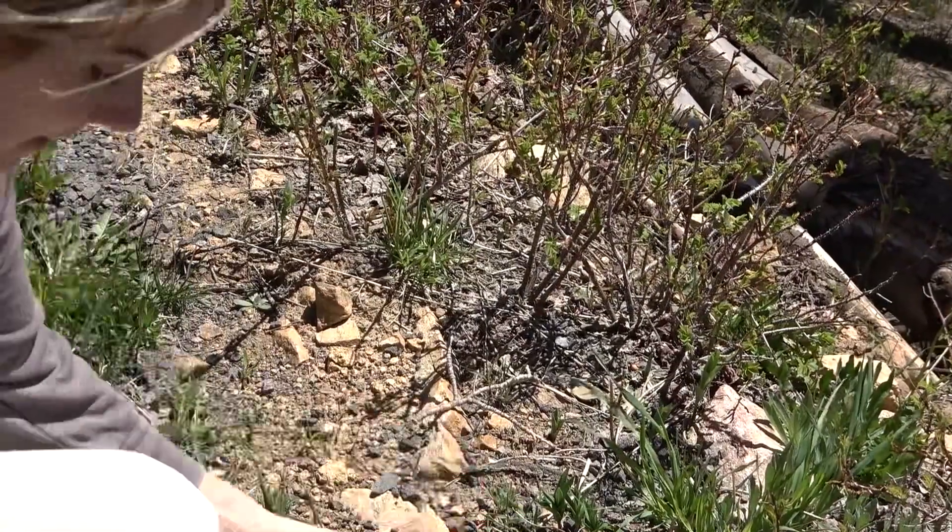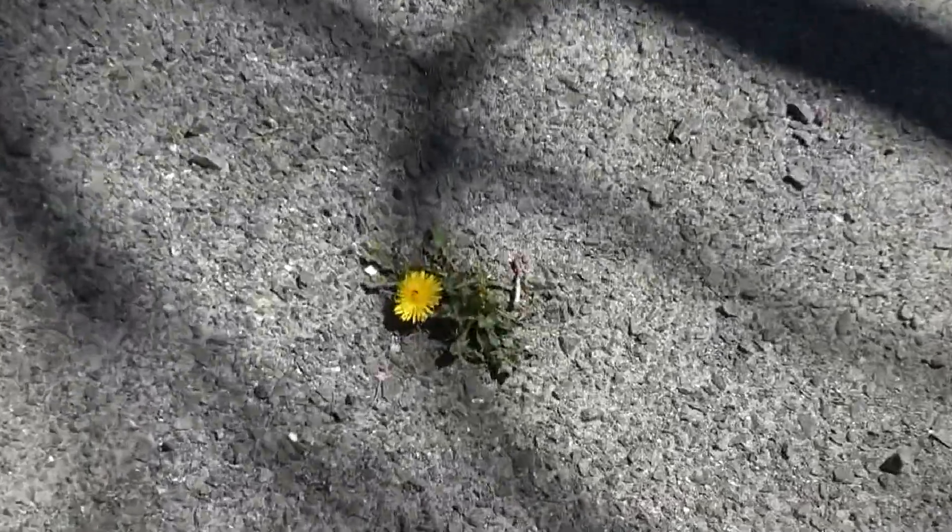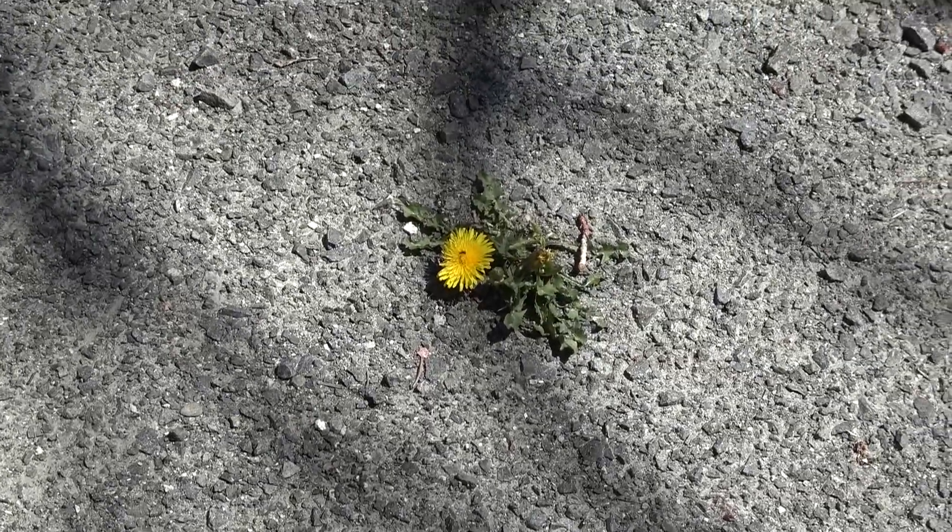I spotted my first dandelions and they're right in the driveway. These are literally the first flowers I've seen this spring. So we're on our way, guys — more flowers to come.